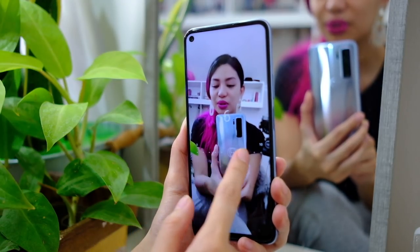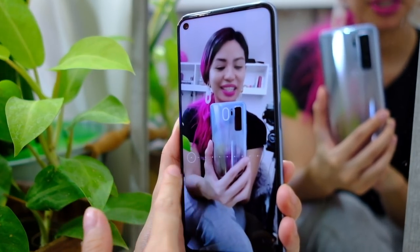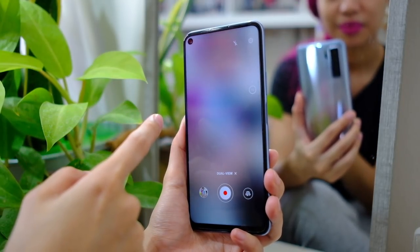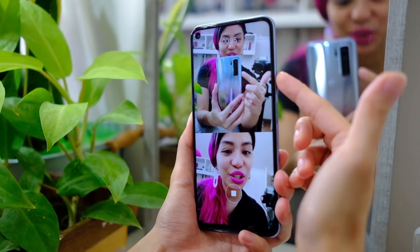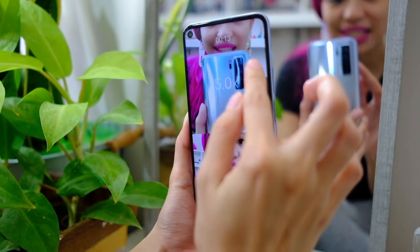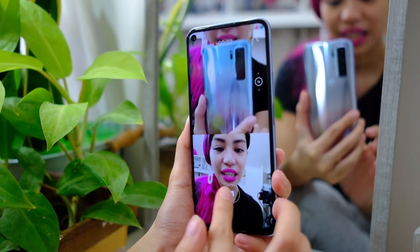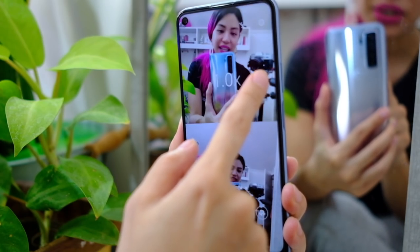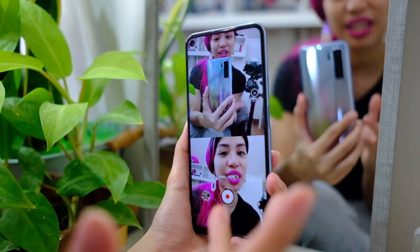There's also live beauty mode — that's me beautified and that's me not beautified. There's also body shaping if you're into that, but remember, you're beautiful in any shape you are. There's a dual view mode where up here we have the rear camera shooting and down here is the selfie camera. I can switch between wide and zoom from 1x up to 6x. I really like this mode — it's gonna be a fun thing to shoot with, especially for social media. You also have filters, and you can shoot at 4K.